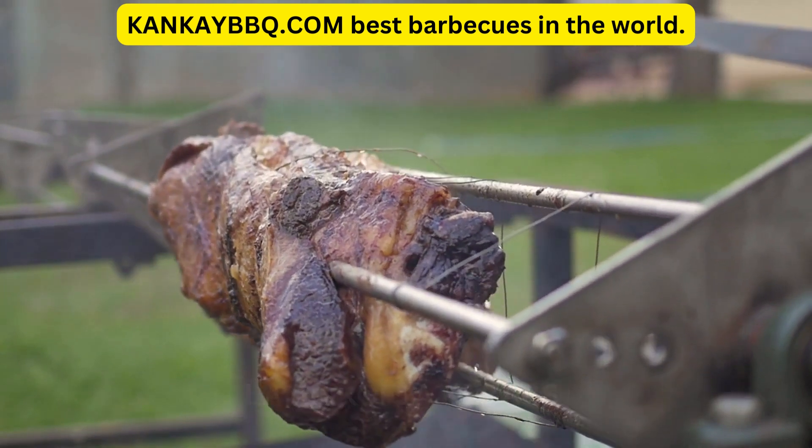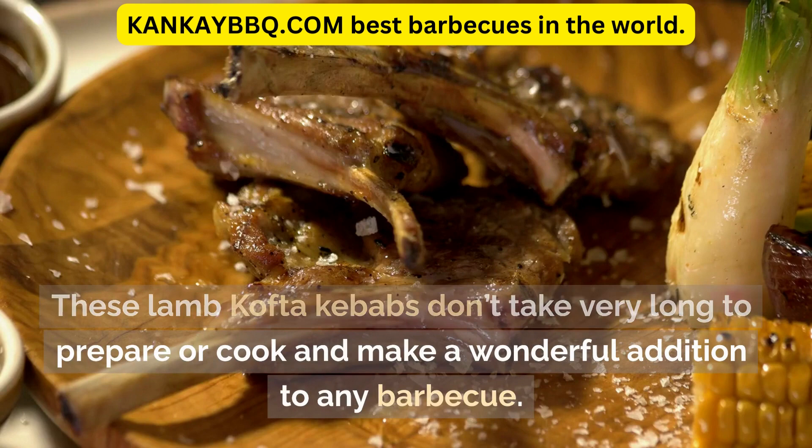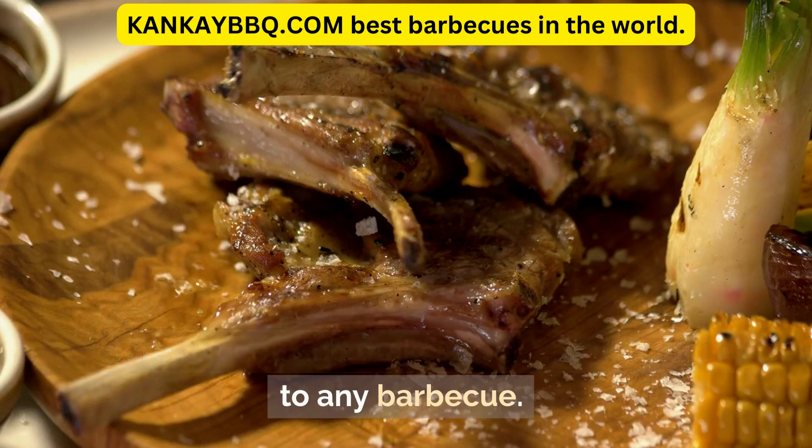Lamb Kofta Kebabs. These lamb kofta kebabs don't take very long to prepare or cook and make a wonderful addition to any barbecue.